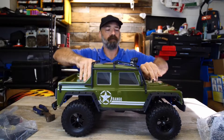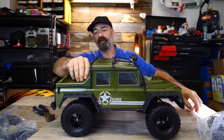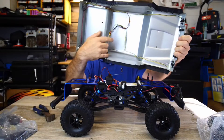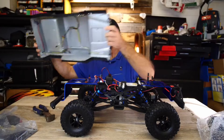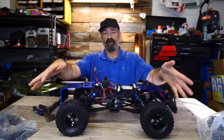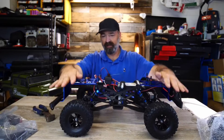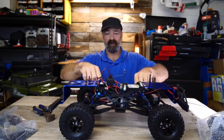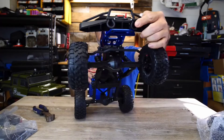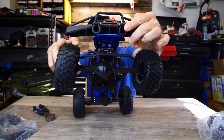We're going to pop these little pins off the top and take a look under the hood to see what this thing really looks like. There are all your connections for your different lights, and here's your connector for all those lights. Look at this beast — you have aluminum in the frame and four oil-covered shocks.